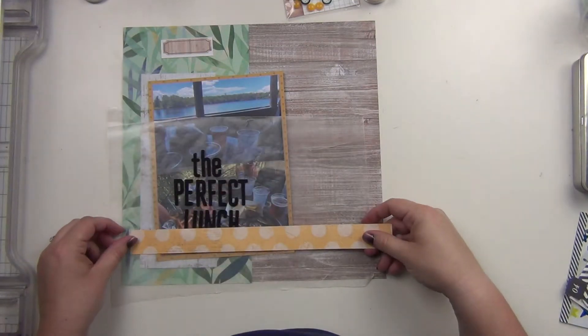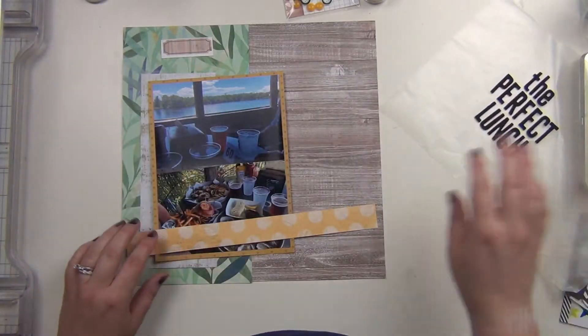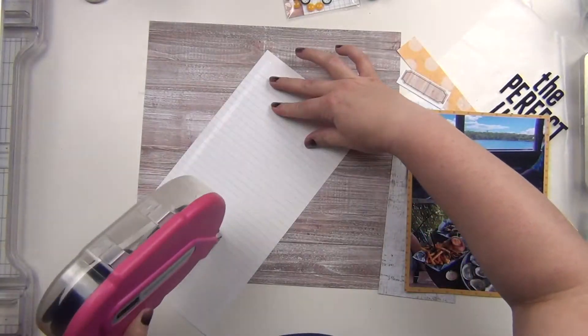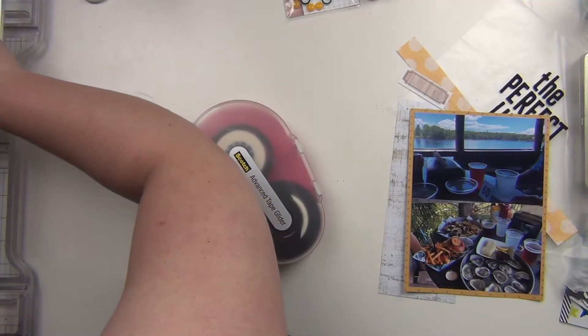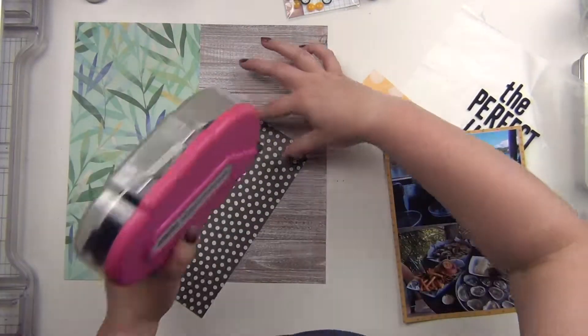Football, Led Zeppelin, and seafood — if that doesn't have my name written all over it, I don't know what does. I've picked all my things I want to use. I'm using a couple of scraps also from the kit, from what I've already used before. I have a scrap of that distressed wood paper, which I'm going to use as a little layering piece as well.